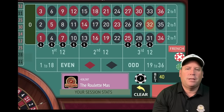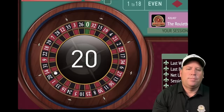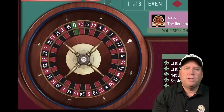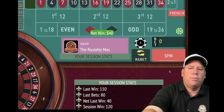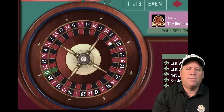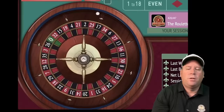We increase by one unit after a loss, still trying to get to $150. It does help not having a double zero on the wheel, but some people don't have that option — you play what's available to you. If you play online you can play European like Basir does. We're up $160 — another profit goal. We go back to $40. Next profit goal is $200.